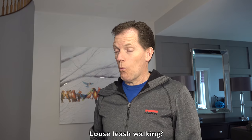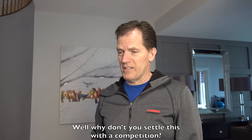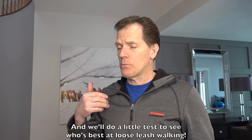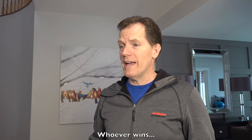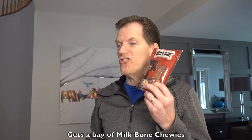'Loose leash walking?' 'Yeah, walking on leash without pulling.' 'Well, why don't you settle this with a competition? A contest?' 'Yes, tomorrow we'll head over to the park and we'll do a little test to see who's best at loose leash walking. Whoever wins gets a bag of Milk-Bone chewies.'